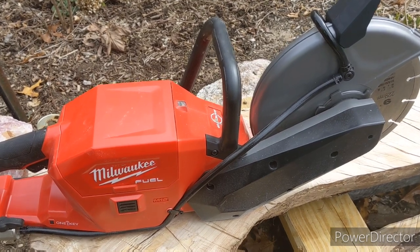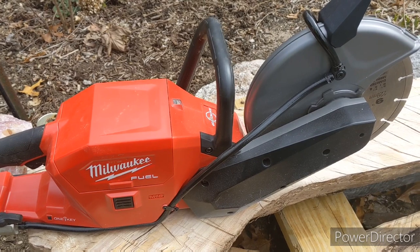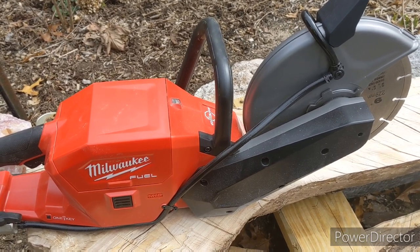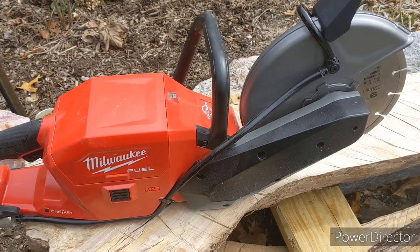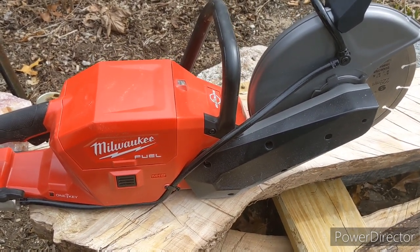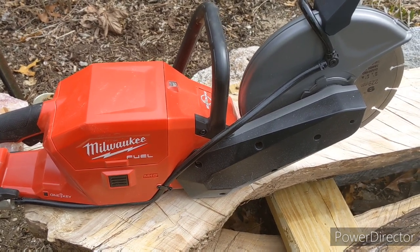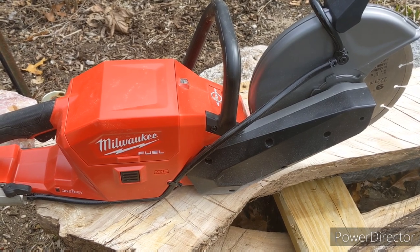We own this — this isn't any kind of partnership with Milwaukee, we own this. I did look at Makita Tools and DeWalt. DeWalt actually kind of looks like this one, but let's not go there. Price-wise, this one was a lot better than the others.